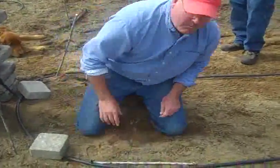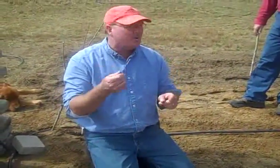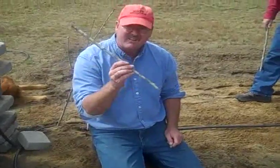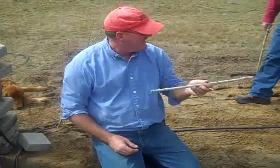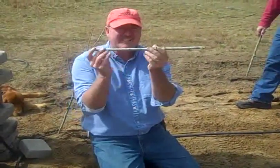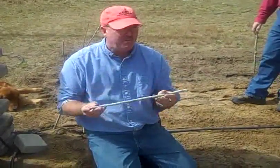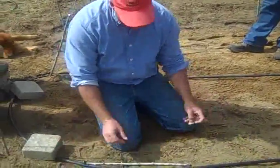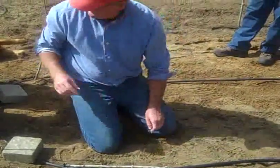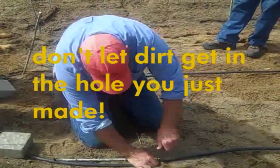Sometimes one person will go down and poke the holes and then somebody else will come along behind and put the emitters in. As long as they have their stick, everything will be fine. I can't tell you how many times I've gone halfway down and found the holes only this far apart. This distance is crucial — when we start letting water out of the pipe, we don't want our emitters too far apart. So here's how we always know where it goes at the end of the pipe.